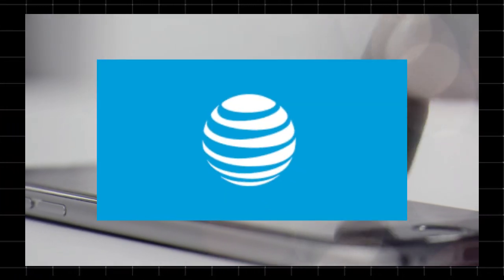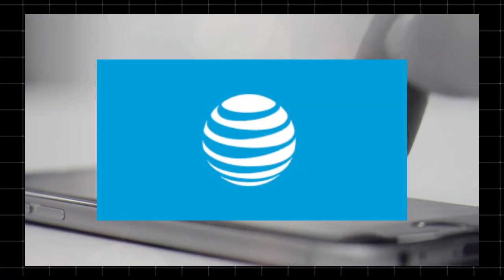Welcome to Techzoid! If you're considering a new home internet option, you may have come across AT&T Internet Air. But what is it? How does it work? And is it the right choice for you? In this video, we'll break down everything about it.